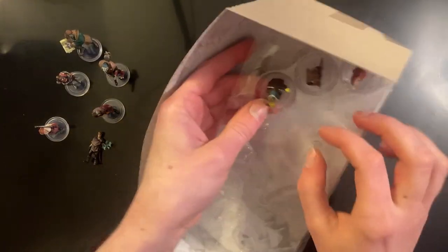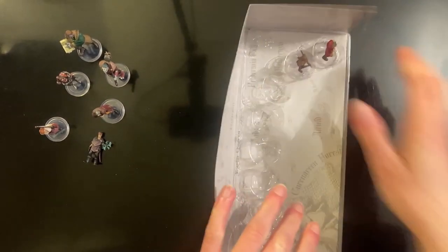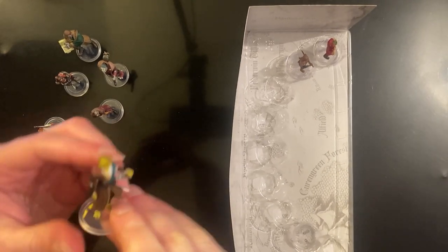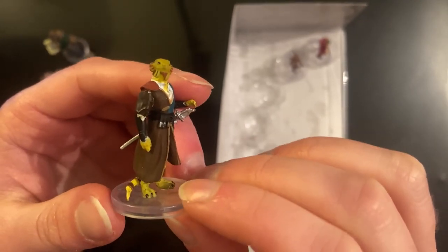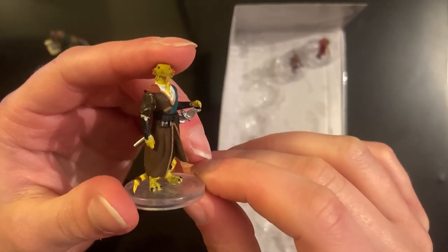It looks to be a dragonborn here with a tail. These are really difficult to get out of the pocket, I will say — and that one went flying pretty far across, but I have grabbed it. It looks to be a yellow or golden-style dragonborn depending on the paint, with a sword. Pretty cool model as well. Always good to have these types of models for your player characters, for some of the more interesting character choices.